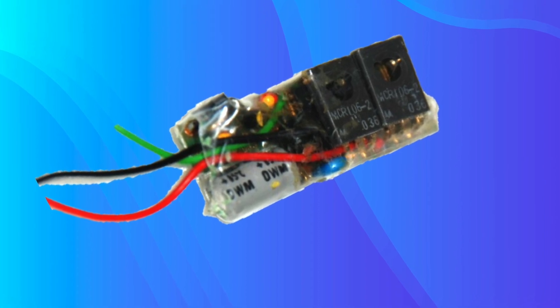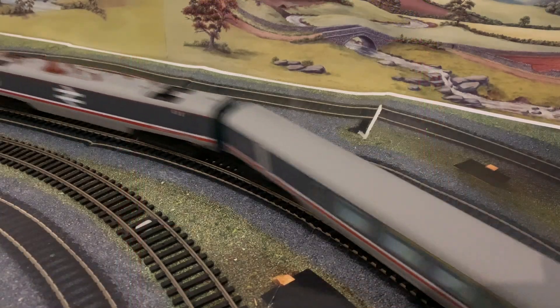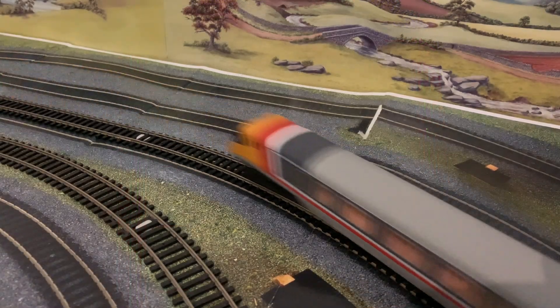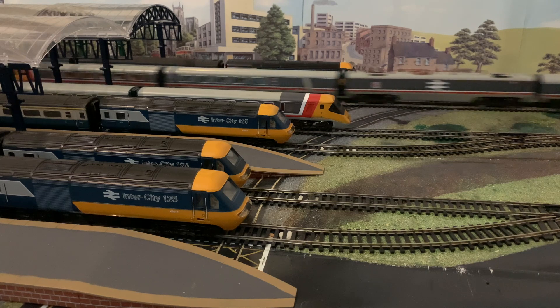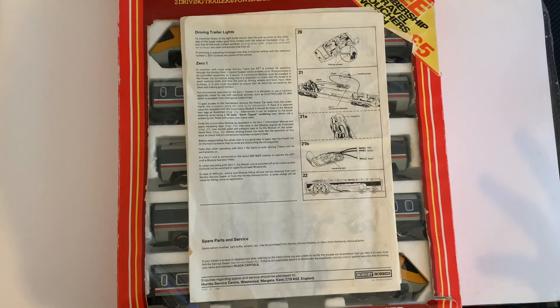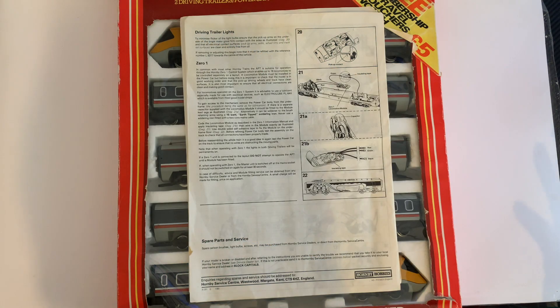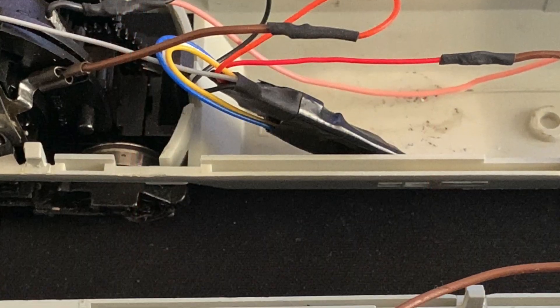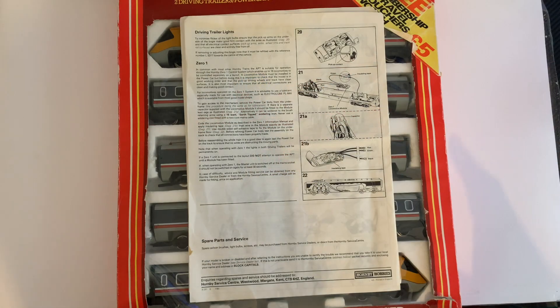I placed the DCC one onto the track and tried to identify the chip number. Weirdly, it couldn't be identified — it just came up with error after error. Rather than getting upset about it because it had been hardwired in, I made the decision to remove the chip. So they're both down to analogue at the moment — I might change that in the future. I removed both the chip and the module from both units, and lo and behold, both of them run.